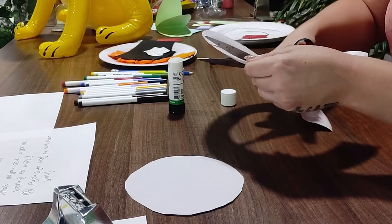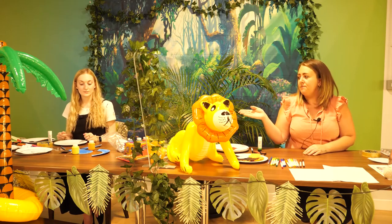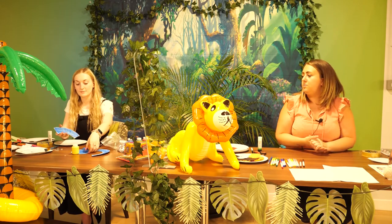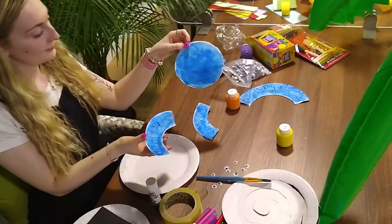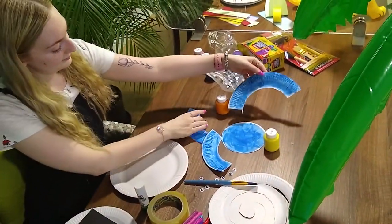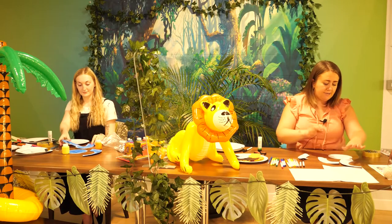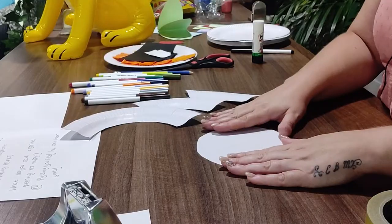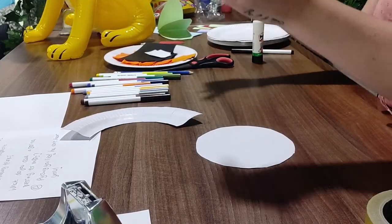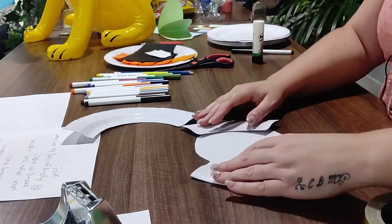I'm going to cut that bit and that'll be my trunk, and then two ears. Poppy earlier decorated an elephant — we cut it up first and then decorated it. It was already pre-painted, but you can also get a plain paper plate and decorate or paint it before you cut it. I'm going to sellotape our elephant from the back — we'll sellotape the ears on. We've got our main face here and our two ears, and we're going to put them on so they stick out.